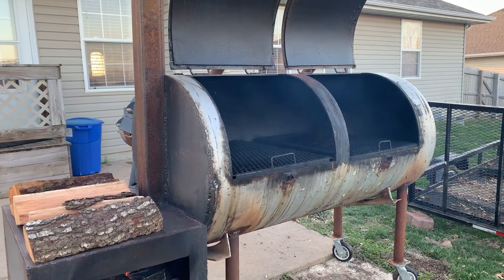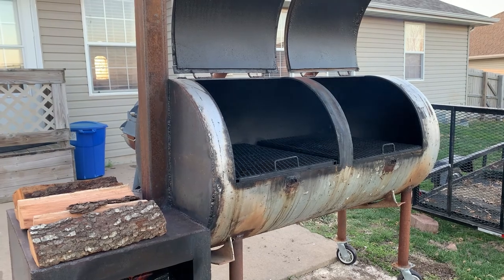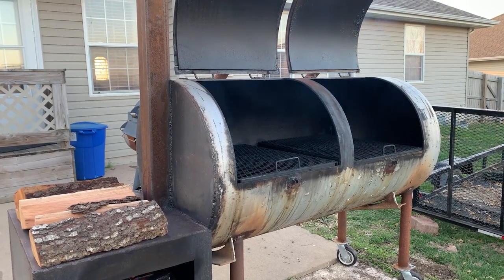So let me tell you how I did this. I took a 250-gallon propane tank, and I'll put up some pictures of what it looked like before and kind of while I was building it.